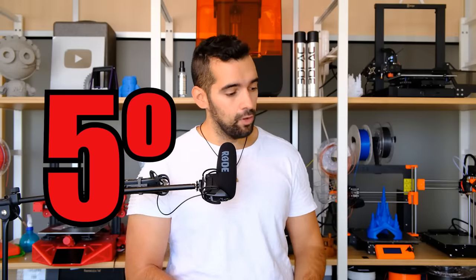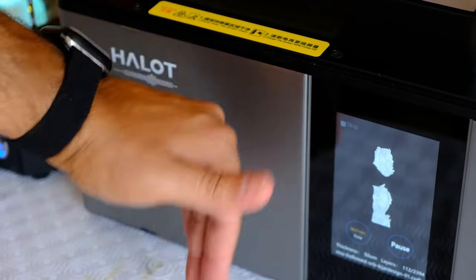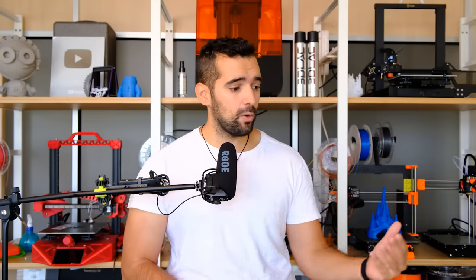Quinta y última cosa que no me ha gustado: se calienta bastante. La impresora se calienta bastante. No es peligroso, pero hay que tenerlo en cuenta. He impreso más de 150 horas con ella y no ha pasado nada, pero frente a su competencia directa se calienta bastante. Por eso, si existe algún ajuste oculto para aumentar la potencia de la pantalla, yo no lo tocaría, porque suficiente se calienta ahora usando 5-6 segundos por capa como para aumentar más la potencia.